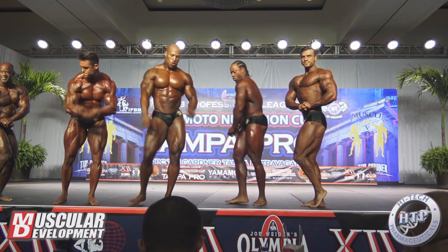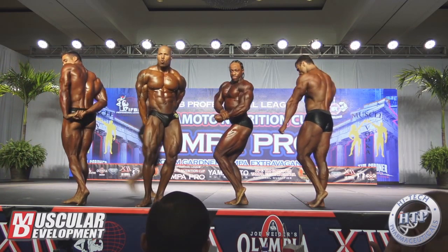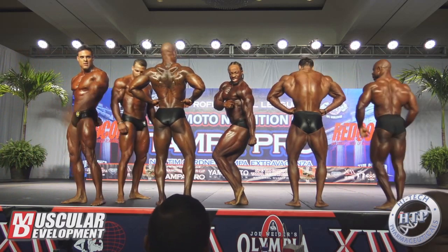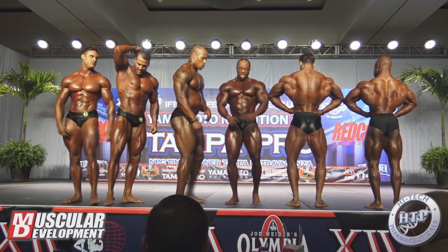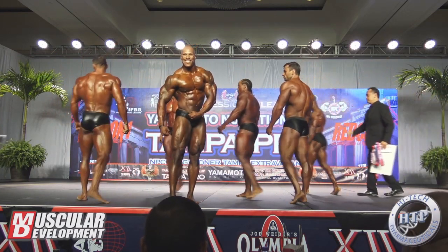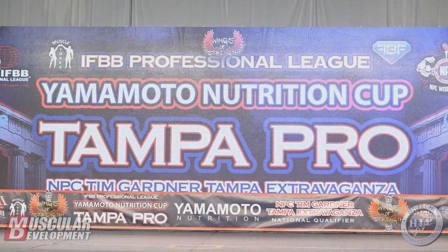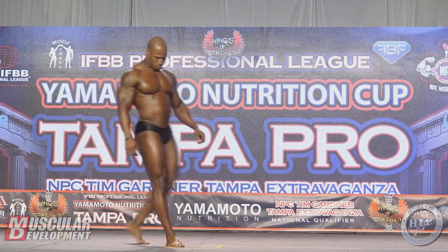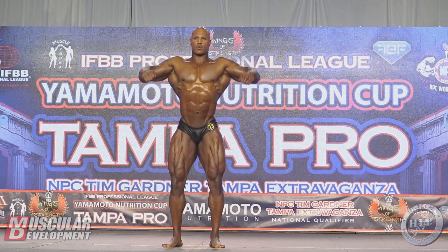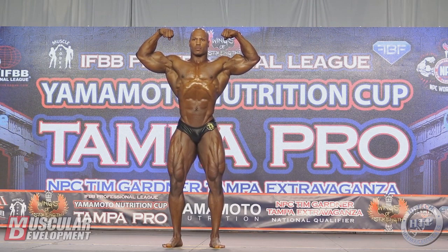Unfortunately, classic physique is not what we all thought it would be. If it was all about golden era classic physiques, then Wesley Vissers would be the champion — he wouldn't be 14th place in the Arnold Classic. So it's not all about that. It's just a weight cap and longer trunks. And they're also looking for finer details. But as far as those classical lines — dominant arms, small waist, vacuum, very good aesthetic shape — that's not what classic physique rewards. We saw that with George Peterson winning the Arnold Classic against Steve Laureus, and we can see it today at the Tampa Pro.